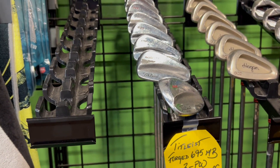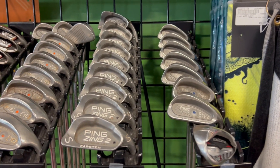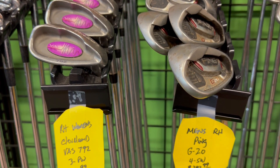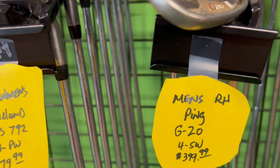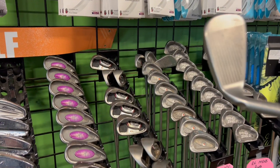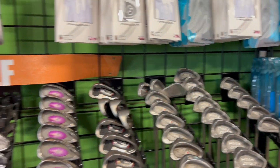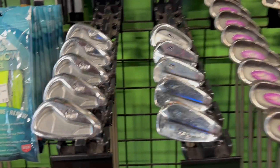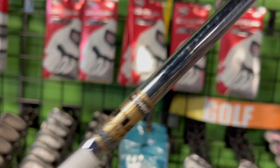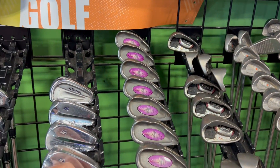We've got some Titleist blades here — Forged 695s, three through pitching wedge, men's extra stiff, $179.99. They've still got that set of Ping I-2s in blue dot, some Ping Zings, some Ping I-2s in orange dot. Some Ping G20s, four through sand wedge for $399 — wow, that's a pretty good deal. These are in really good shape; some soap and warm water and those bad boys are going to come out like brand new. Got some Mizuno MP29s — $119, guys, for a set of Mizunos. Pretty good, though these have seen better days with a little wear on the face.